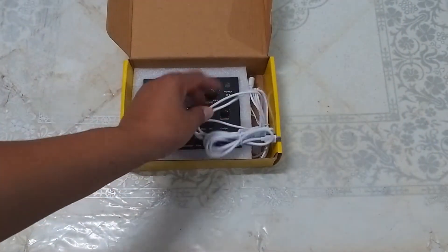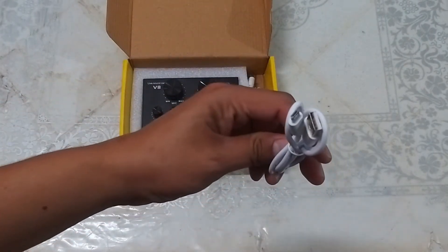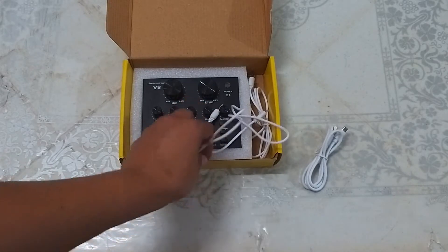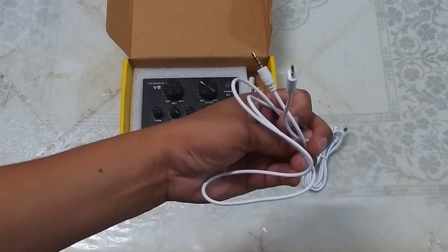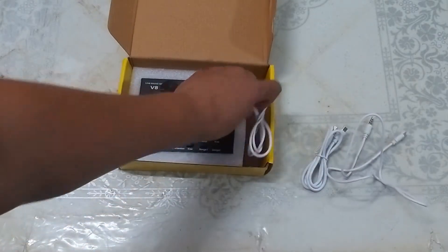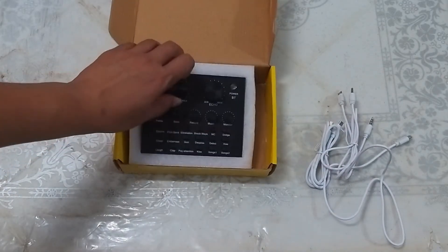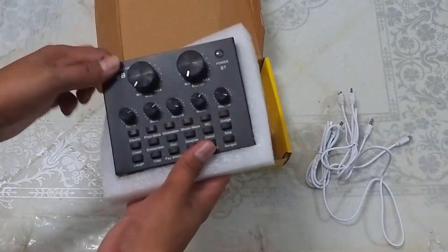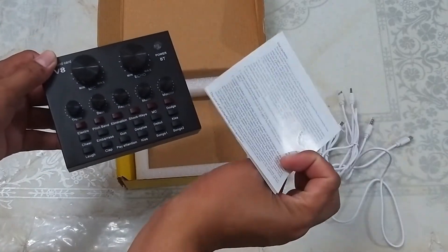Kasama nito, meron tayong makikita ang USB to micro USB adapter, cable, at isang 3.5mm to micro USB cable — isa, dalawa — at yung ating V8 sound card. Aside from that, meron tayong instruction manual.